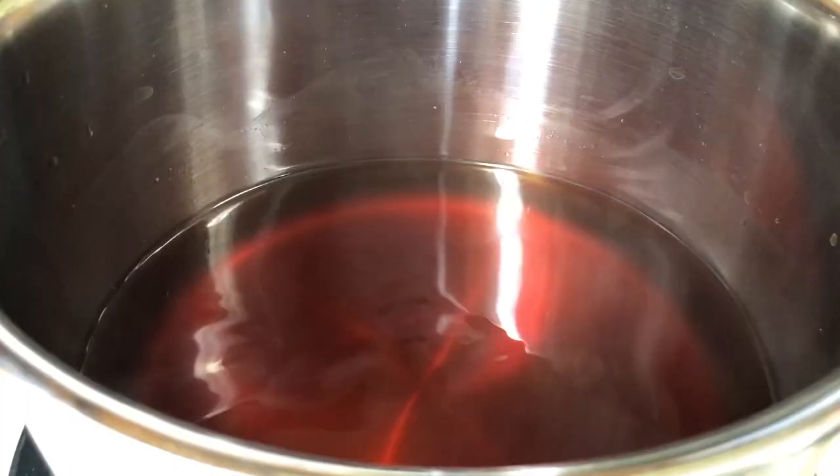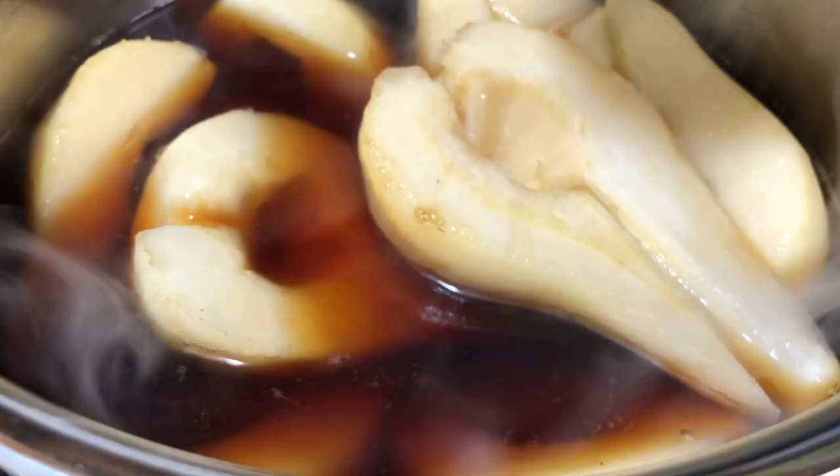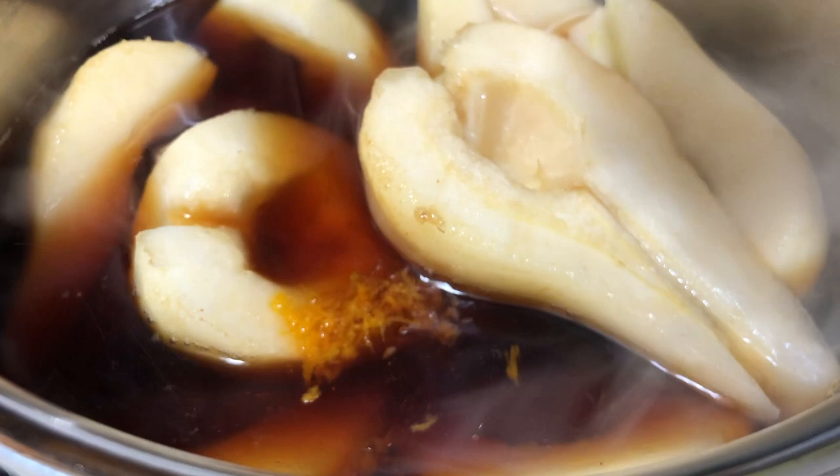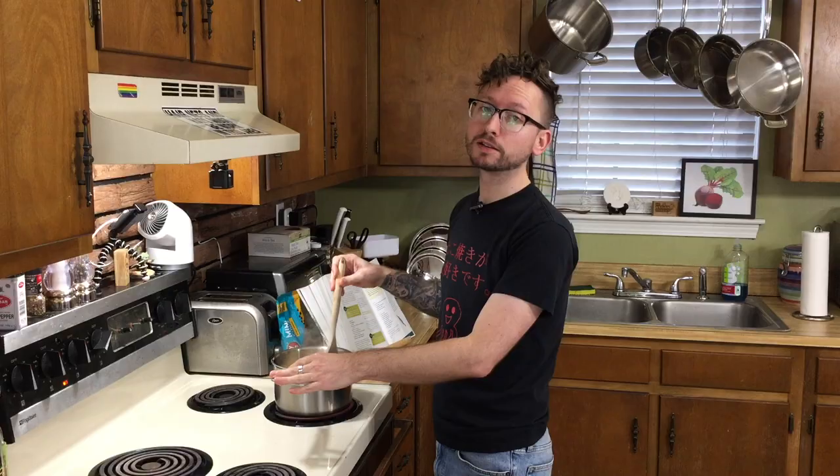It's been 15 minutes, so let's go ahead and remove our tea bags and give it a good stir to make sure the sugar is dissolved. Now we're going to bring the tea back to a boil, and once we get there, we're going to throw in our pears, our orange zest, and our vanilla. We're going to give this a good stir. That citrus smell is delightful.